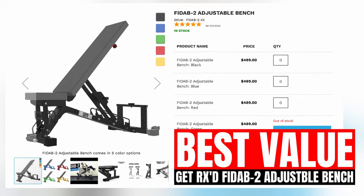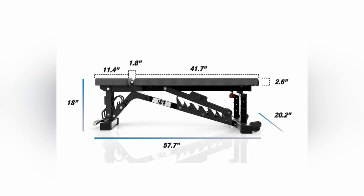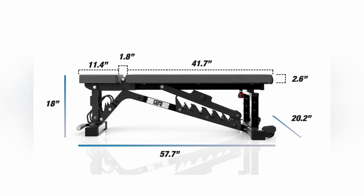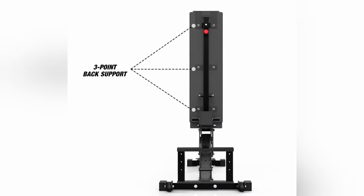The GetRx FID-AB2 Adjustable Bench is very similar to Rep's AB5200 in looks, adjustments, and overall performance. The ladder style system is caged and super quick to change, and you have 28 different back and seat adjustment options. The back pad has 7 choices ranging from 0 to 85 degrees. Most pad gaps on adjustable benches are just too wide, but the FID-AB2 is only 2 inches — and considering how long the back pad is, it's not really noticeable to some users. The frame is built using a combination of 11 and 7 gauge steel, which makes this bench super beefy. However, since it's so heavy duty, it weighs around 115 pounds — all of these premium benches are going to weigh around the same amount, because if you want solid adjustments without stability issues, it's going to be heavy. Luckily, GetRx built this bench with a horizontal handle and wheels to make maneuvering it a little easier.